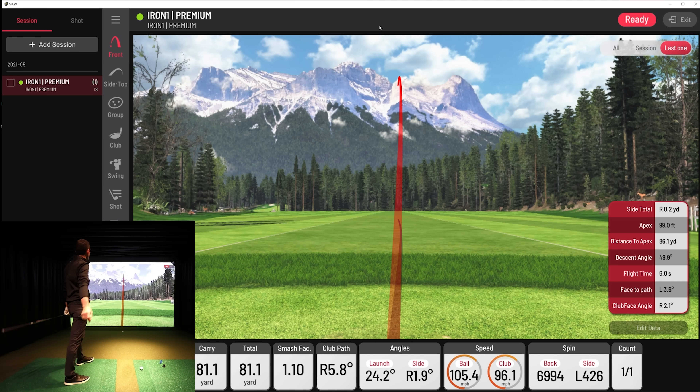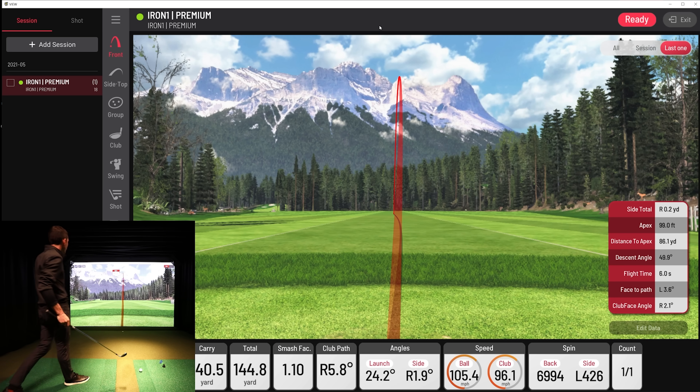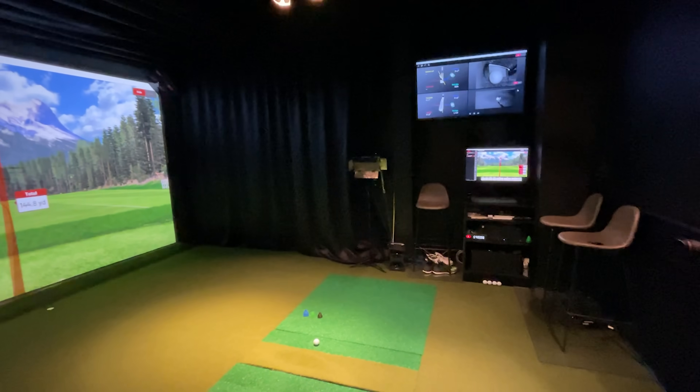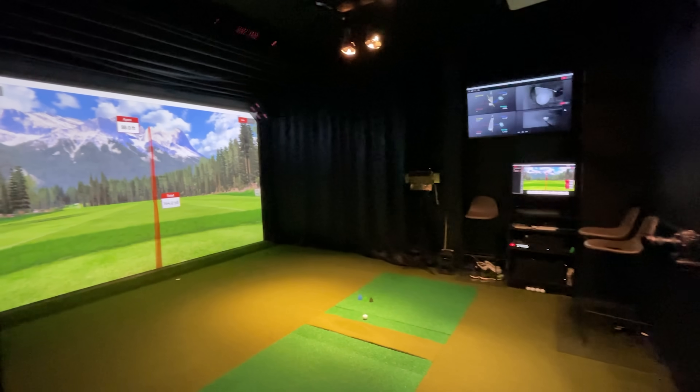Just a nice little draw — perfect, didn't even expect it to be that good! A little nine iron right down the middle. Now I'm going to grab my phone and start a video so I can walk back and show you the entire studio.